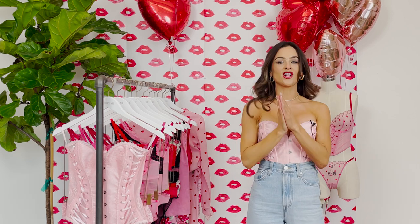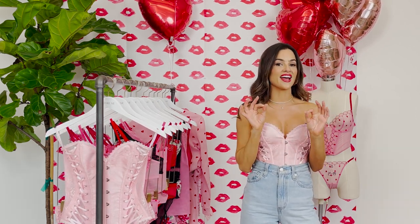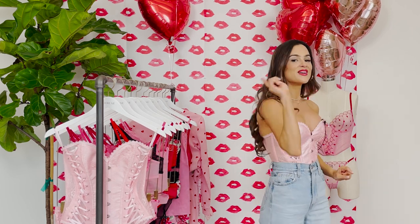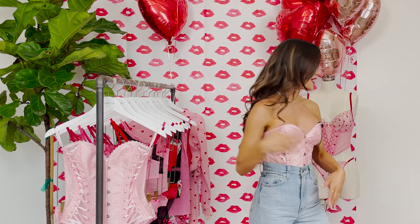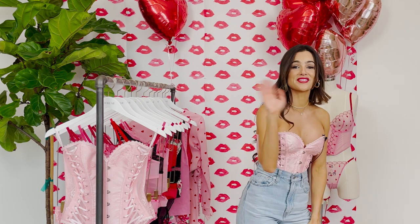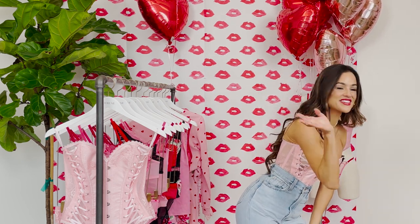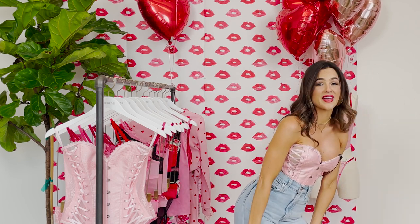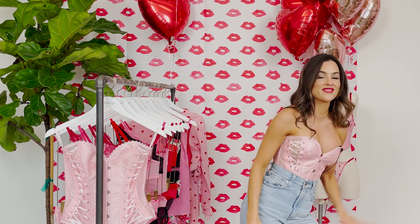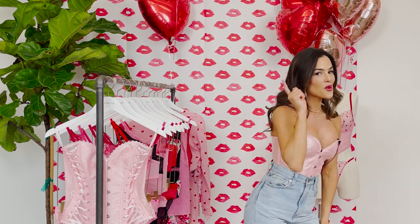Kim asks what the code is for $10 off. It's Natalie10 — N-A-T-A-L-I-E-1-0. Make sure you guys are using my code, shopping with me, and keep asking questions. Heather says hi from Missouri. Hi everybody in Missouri! And if you're here from Canada — Adore Me ships to Canada too.